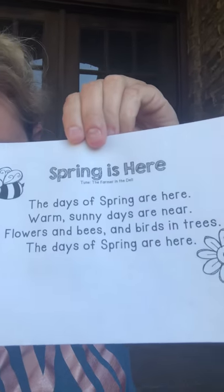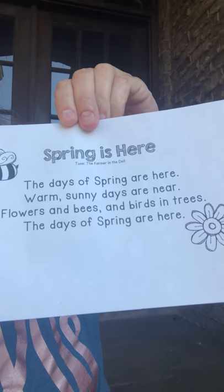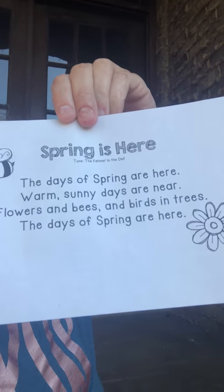Alright. The days of spring are here. Warm sunny days are near. Flowers and bees and birds and trees. The days of spring are here.